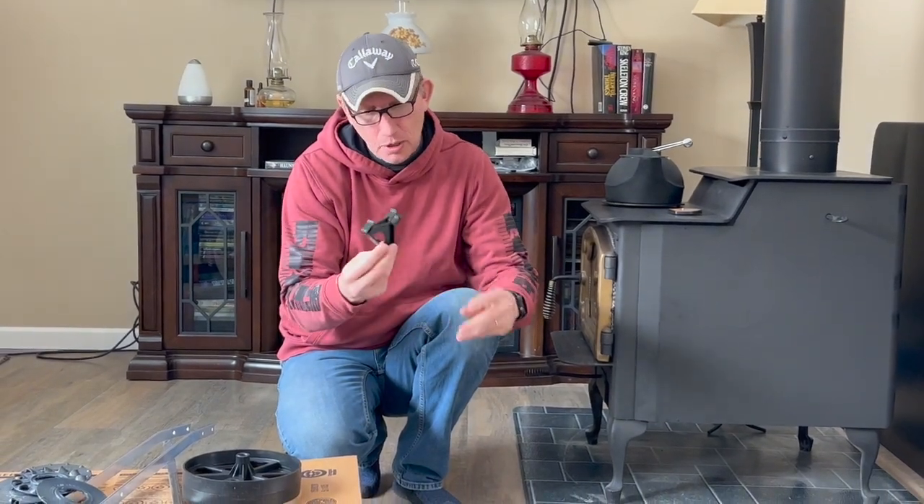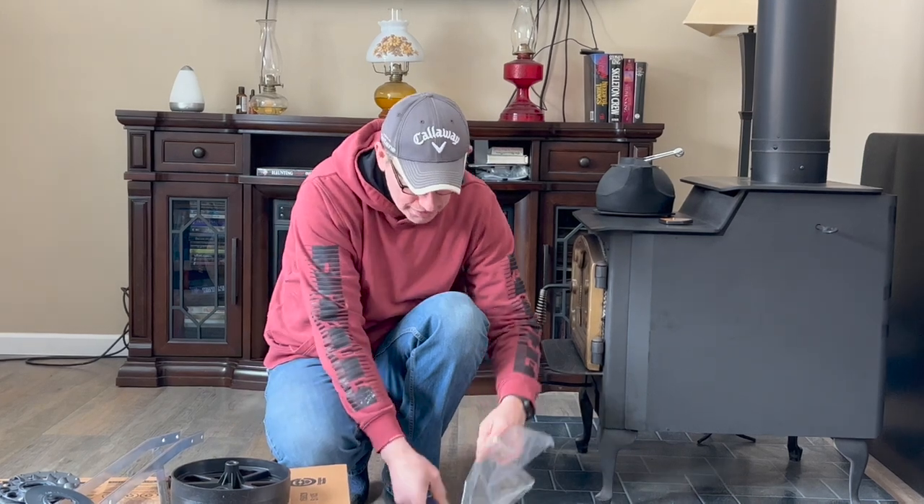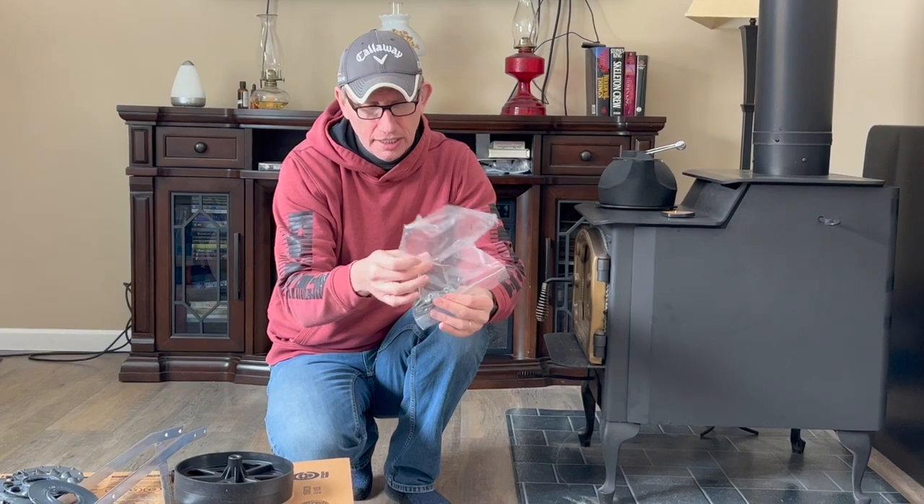We've also got this plastic piece — I have no idea what it's for yet, but we'll figure it out once we look at the instructions. And then we've got some standard hardware, so let's get this put together.